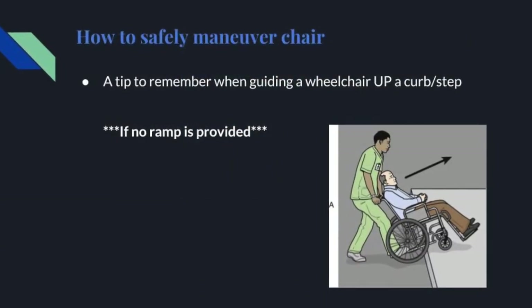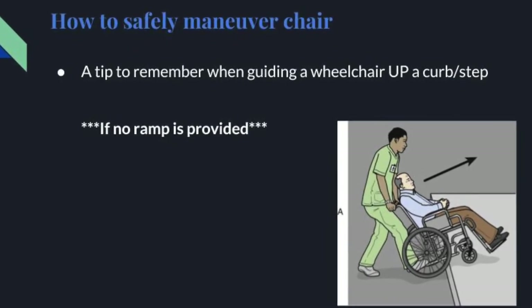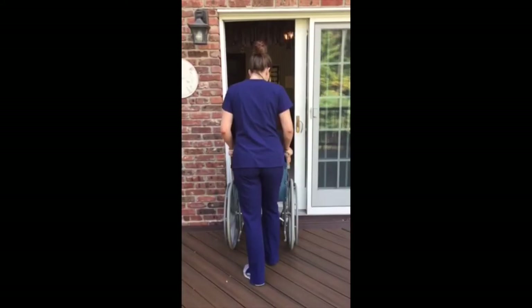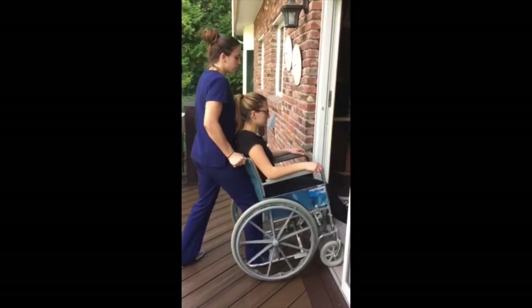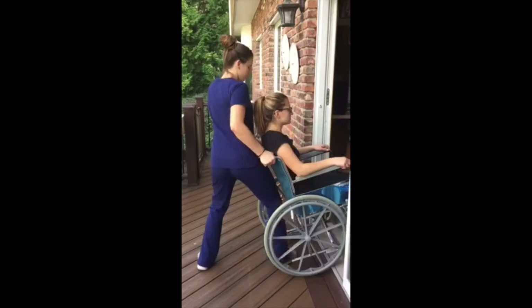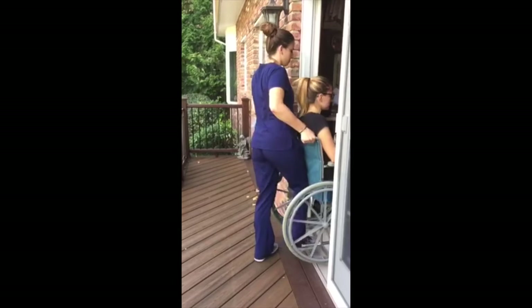A tip to remember when guiding a wheelchair up a curb or step if no ramp is provided. Push the wheelchair forward until the front wheels touch the curb. Carefully tilt the wheelchair backwards so the front wheels are above the curb. While tilting the chair back, press your body using your hip and upper leg against the chair to support the weight of the client. Be sure to bend your knees and keep your back straight as you slowly push the wheelchair forward.